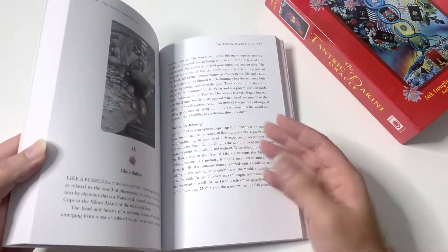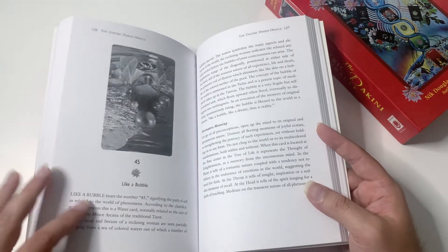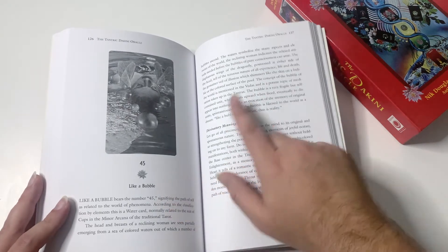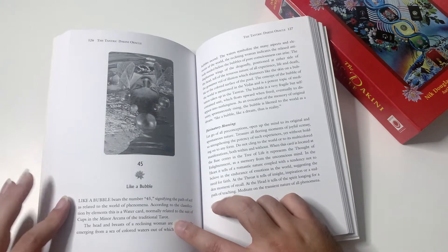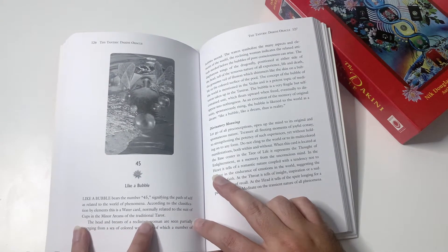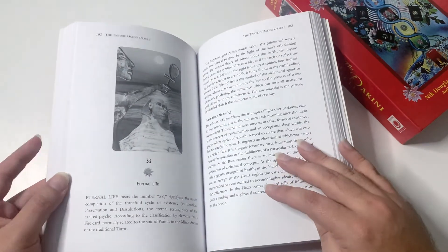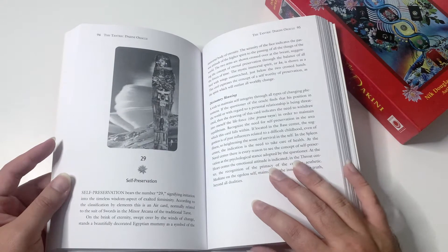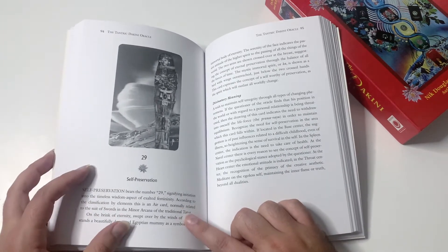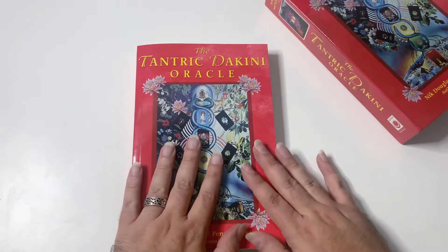I barely cleanse these kinds of decks because I want them to have my energy. In the book, you're going to have a black and white image of the card, the number, and the title. Then you have about a paragraph to a page and a half explaining the symbolism and the numerology. Usually in the last line of the first paragraph, it will tell you the tarot association — for example, 'related to the suit of cups in the minor arcana of the traditional tarot.' Some cards tell you specifically which card it is.